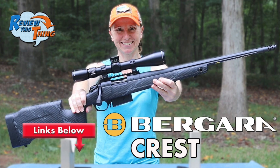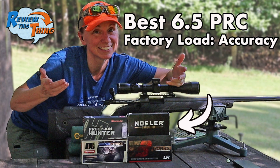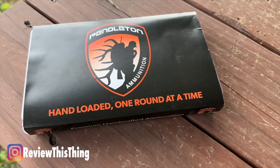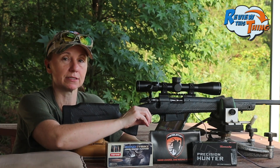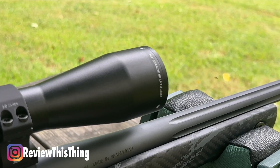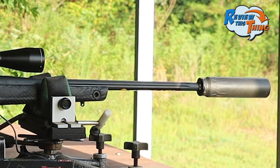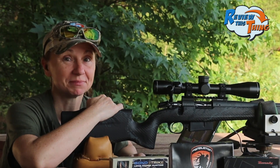You've already seen us do the quick look on the Bergara Crest and the siding in. You saw us test out our best load in 6.5 PRC, and today we are going to compare a couple of the loads that did the best against this Pendleton ammunition, which is hand-loaded custom ammunition using the same bullets but a different load. We're testing the Bergara Crest in 6.5 PRC, with a Vortex Razor HD LHT 3-15x42 scope and a Dead Air Nomad suppressor. Let's shoot them and see how they do.